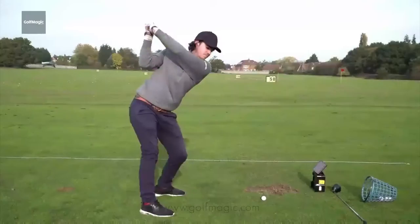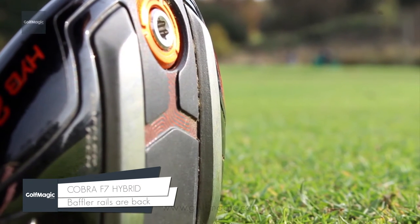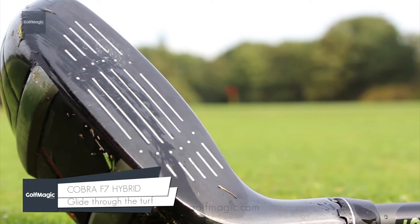We're here at Hadley Wood in North London to test Cobra's new King F7 Hybrid. Let's give it a hit and see how we get on. Baffler rails are back on the Cobra F7 Hybrid, helping the club glide through the turf.